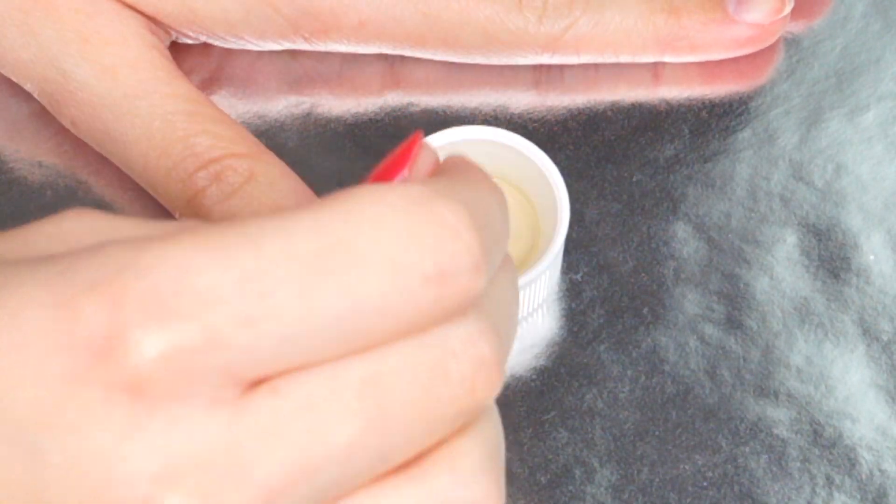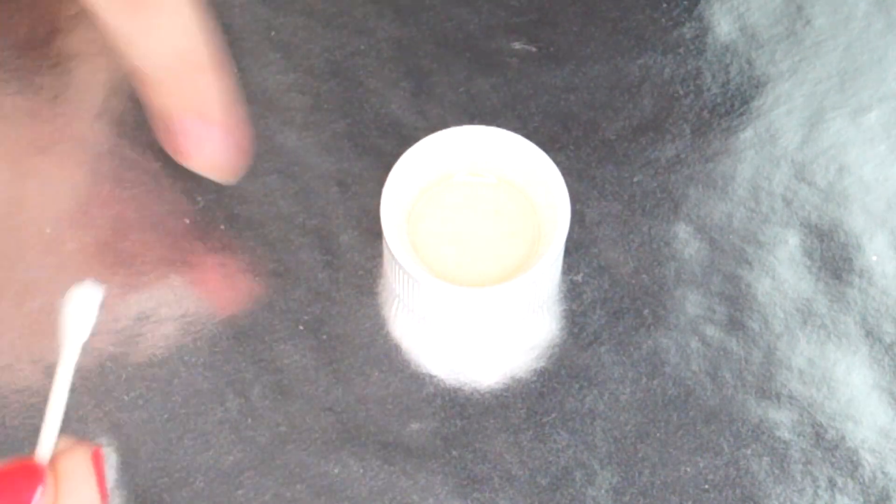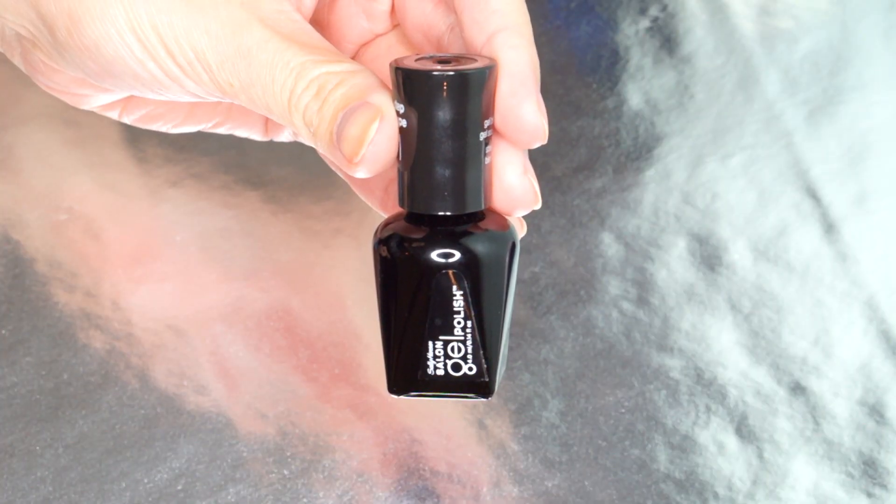After that, I put some rubbing alcohol on them because that's what the internet said, in order to remove all the oils off your nails. And then it was time to paint them!